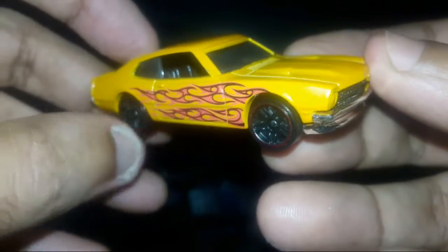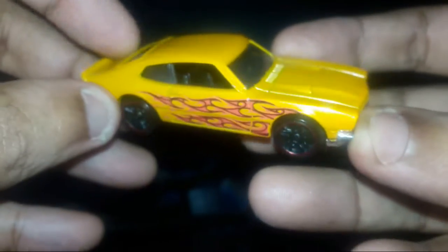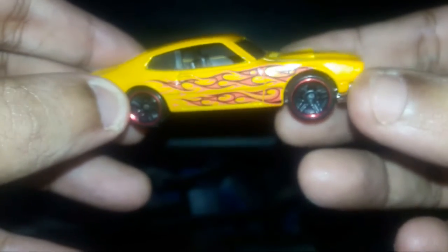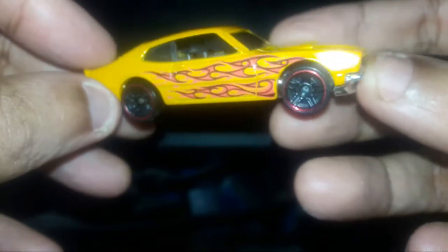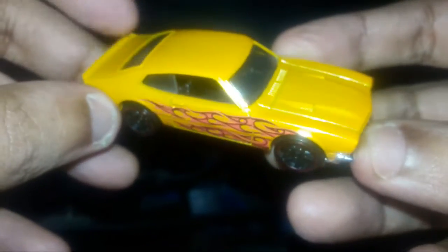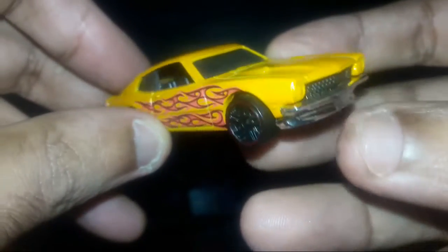This is the famous 1970 Maverick Grabber, and this is my favorite car guys. This is from the 2020 Flames five pack — as I already said, I will be doing a review of all the five packs, so this is the second out of those five models. Let us come to the review.